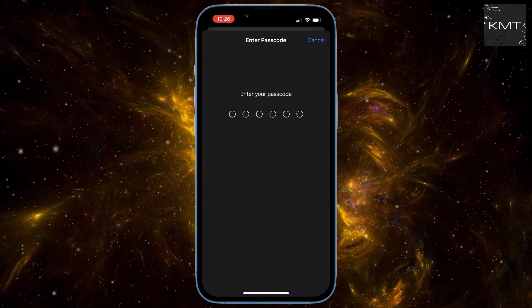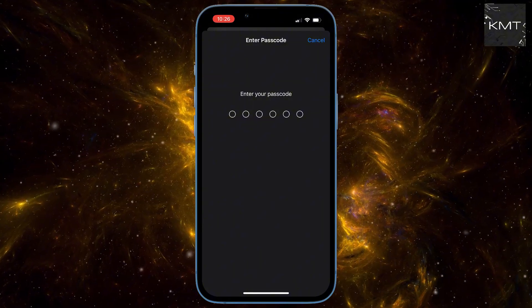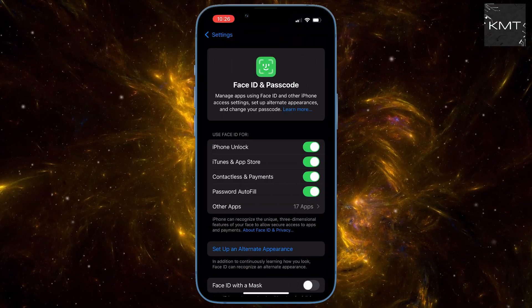Now it's going to ask for your iPhone's passcode. This is your personal security key, so punch that in to get access to the Face ID options. And now we're in.